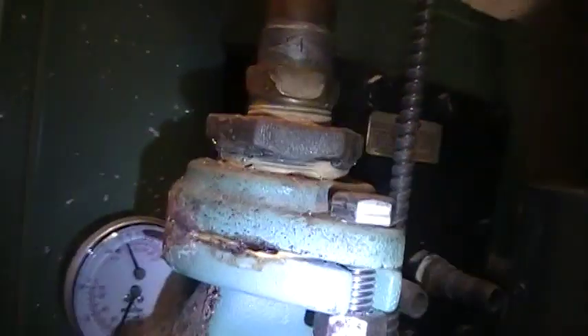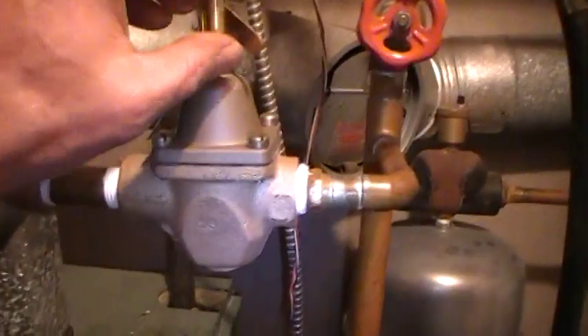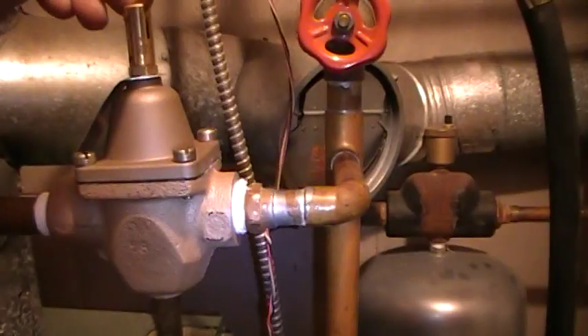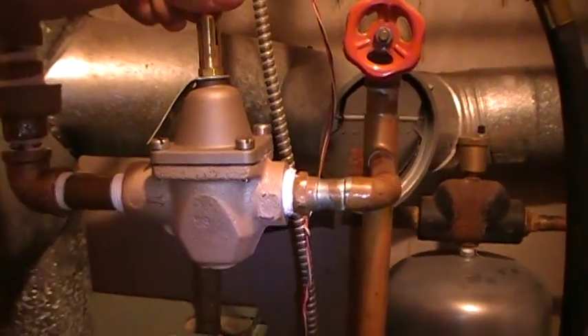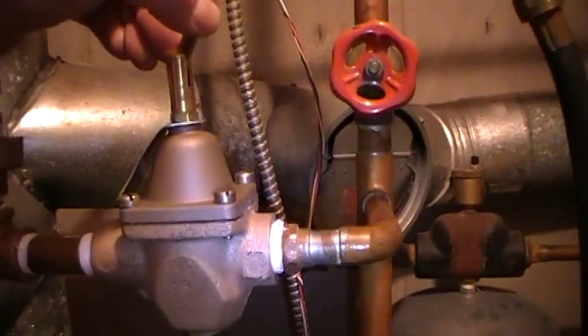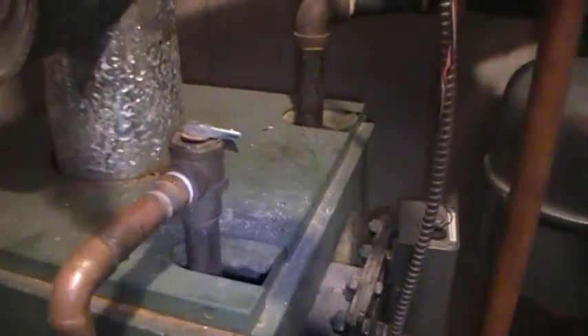If you want to increase your pressure, keep an eye on your neutralicator. If your system is quite big, sometimes what will happen is your pressure will drop down. So you will just go to your pressure reducing valve and if you push the lever up, it drops a pin down that pushes on the diaphragm and increases your pressure — it will give you street pressure. If you do that you must remember to shut it off, or your relief valve, which is set to 30 pounds, will be blowing off.